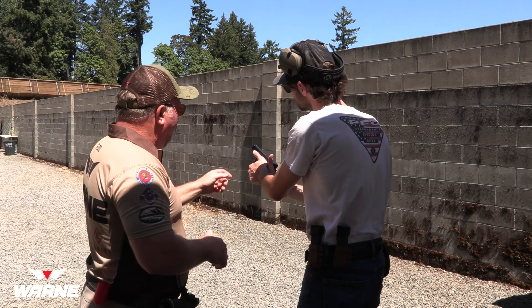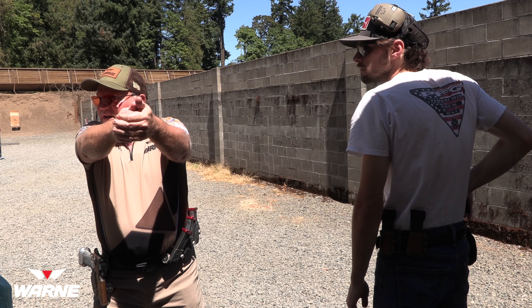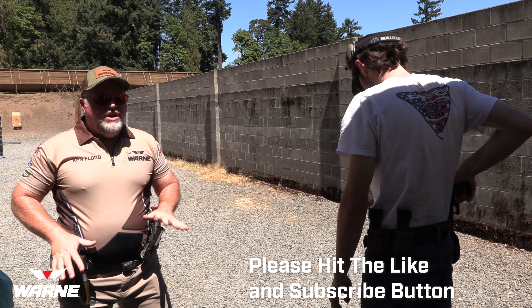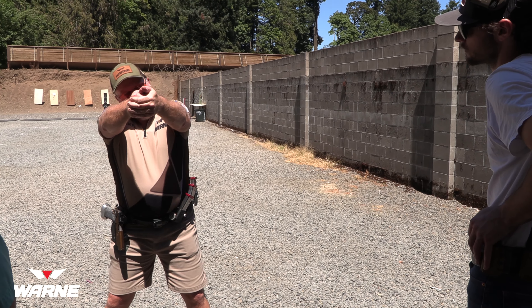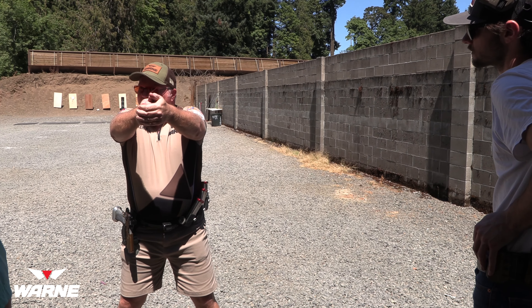If your thumb is up on the trigger guard, you can't truly lock your grip up. So try to wrap that thumb underneath — perfect — and then press your thumb into that side part of the gun. Glocks have a little spot for some reason where you can just index your thumb onto.